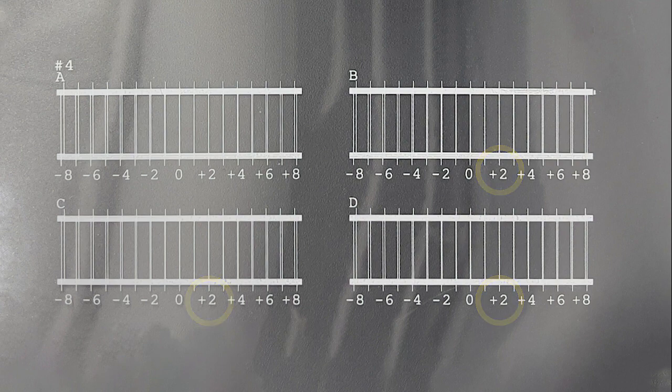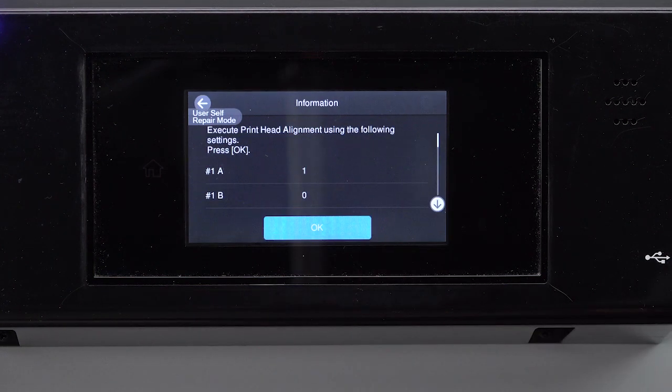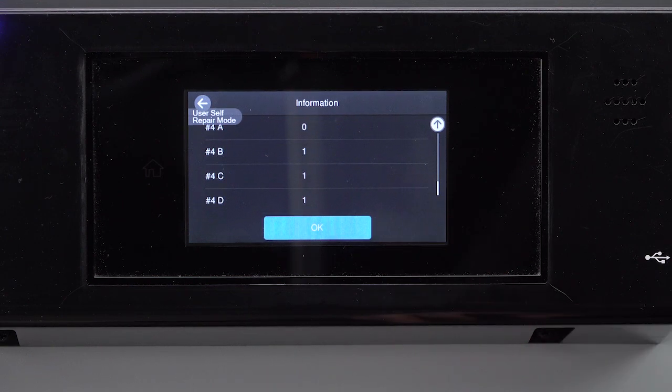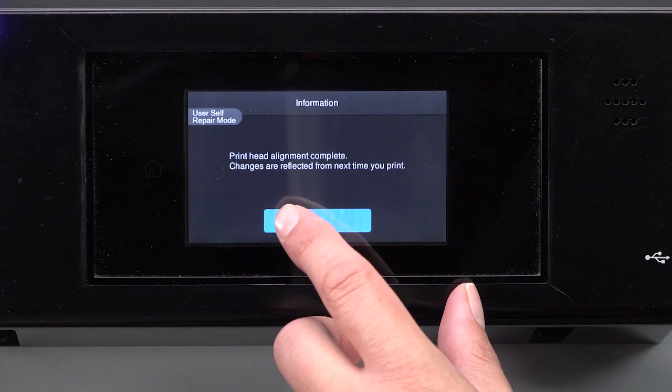If there is no number next to the set of lines you choose, your number falls between the adjacent line set's numbers. Enter the numbers you noted. Tap OK, then tap OK again.